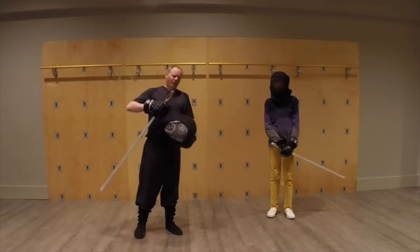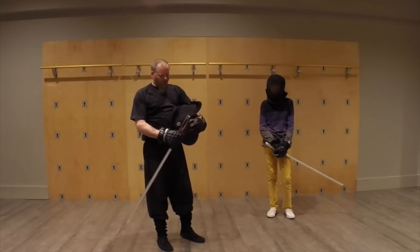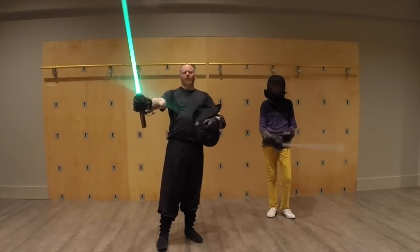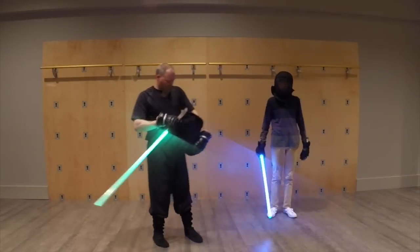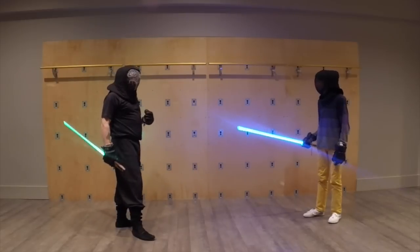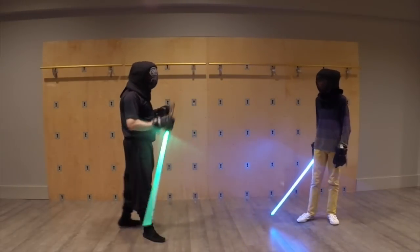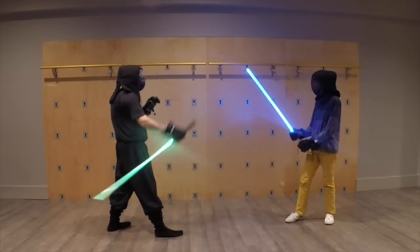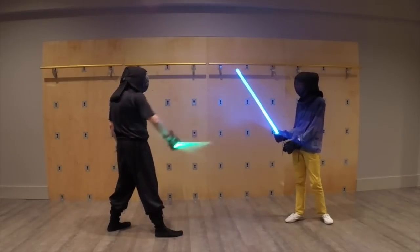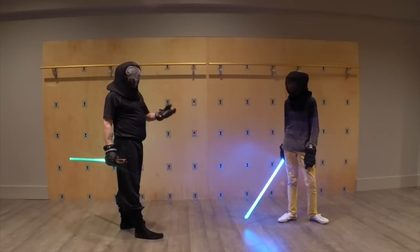Sometimes people claim that reverse grip is faster than conventional grip. For our purposes, we'll call them hammer grip — holding it like a hammer — and ice pick grip — holding it like an ice pick. The idea that ice pick is quicker than forward grip has a problem: unless I have my blade pointing like this, my blade is behind me, which means it has more distance to travel to get to the target, which means it's probably far easier to telegraph.